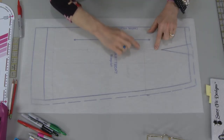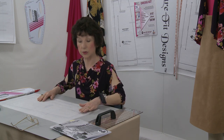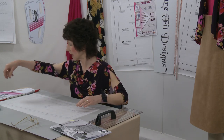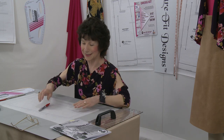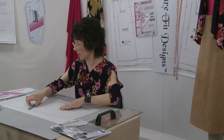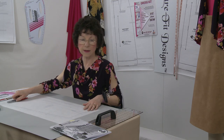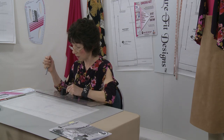Tape down the vellum so no shifting occurs, then start drawing. I've drawn some light pencil lines as reminders of what I need to show you, but I'll draw over those in bright red — in your case you'll be drawing in pencil. Put on your glasses if needed! The first dominant lines you're going to draw are your straight of grain and the center front.